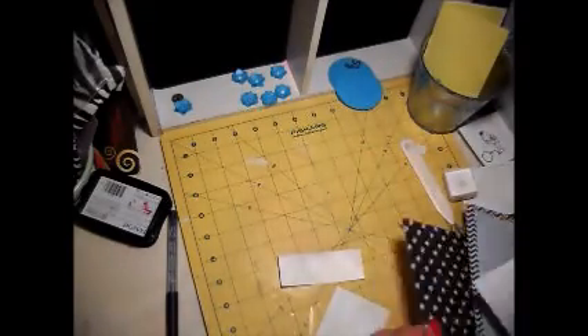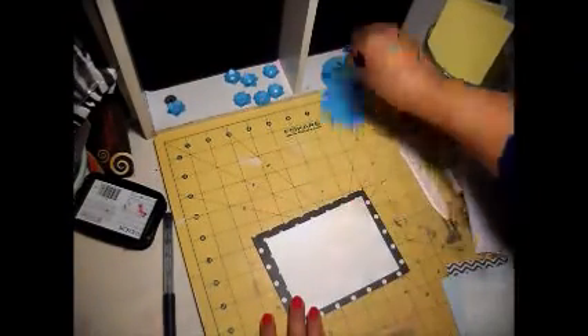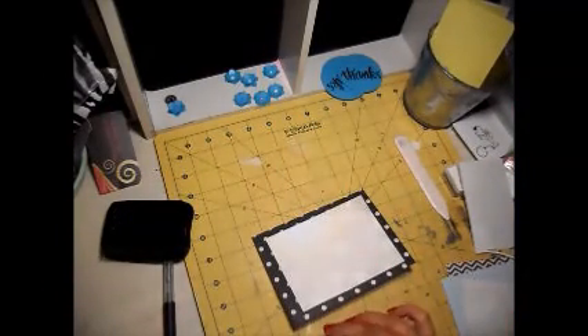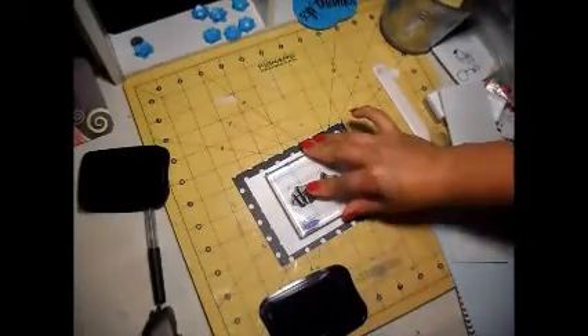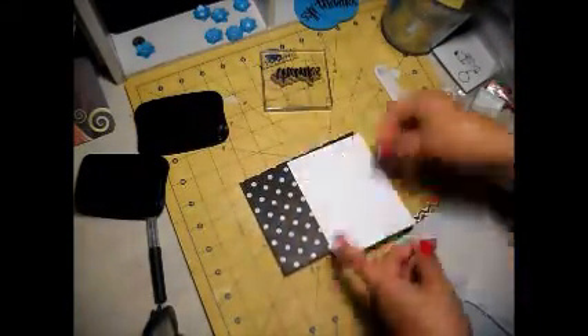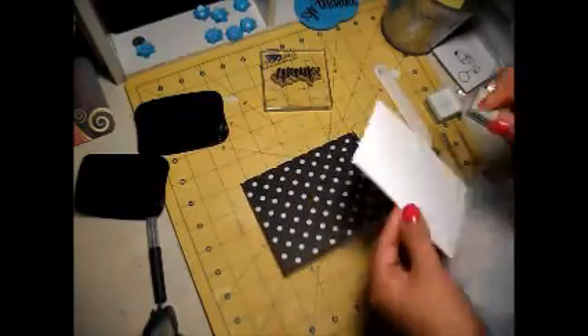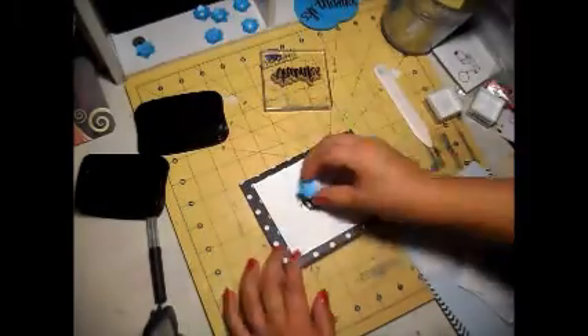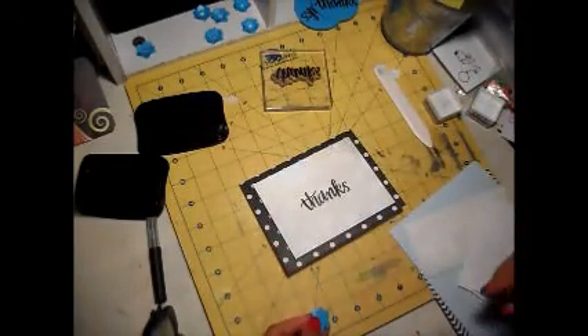This one's very, very simple. The only thing I used to create this card, as far as paper-wise goes, that did not come in the kit, is of course the card bases. But everything else, like the six by six paper that I cut up and the blue paper, did come in the kit.